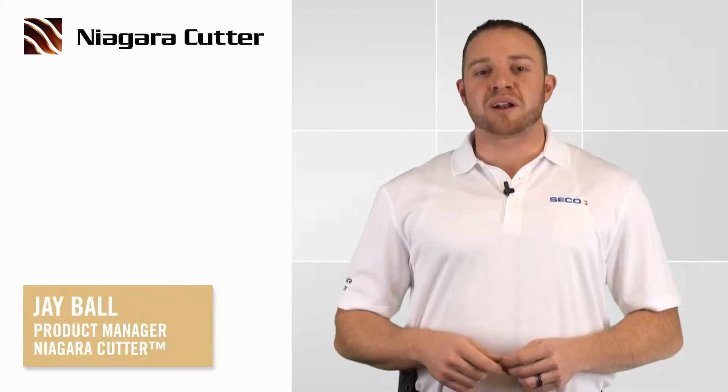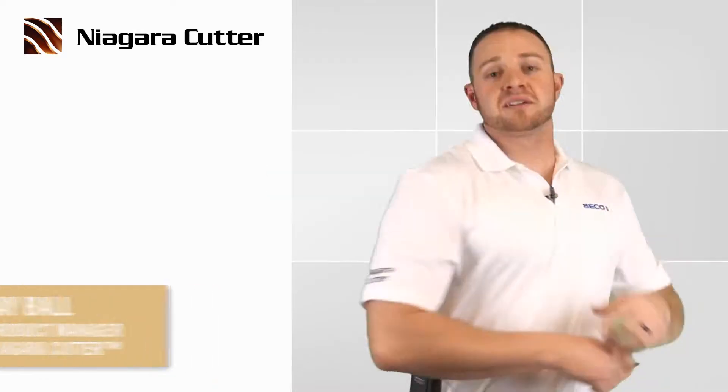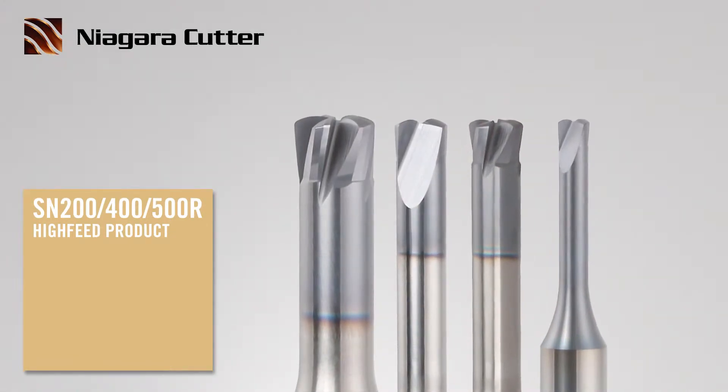Hello everyone. My name is Jay Ball and I'm the product manager for Niagara Cutter. I'm here today to introduce an exciting new addition to the Niagara product family called the SN200, 400, 500R high feed product.